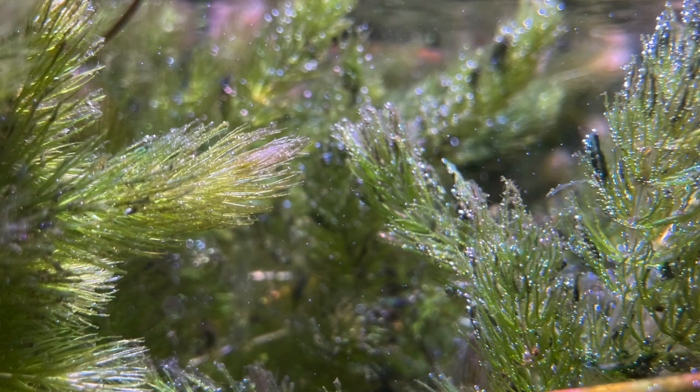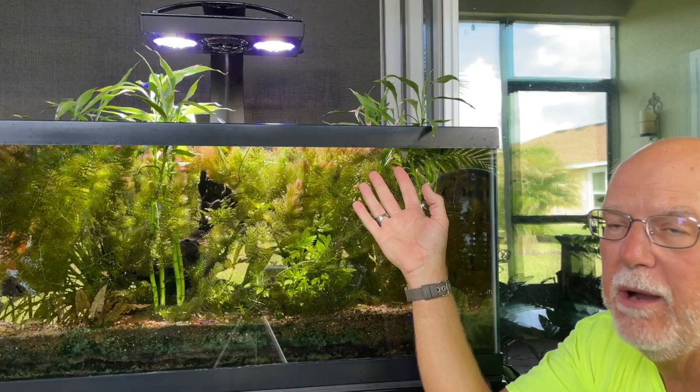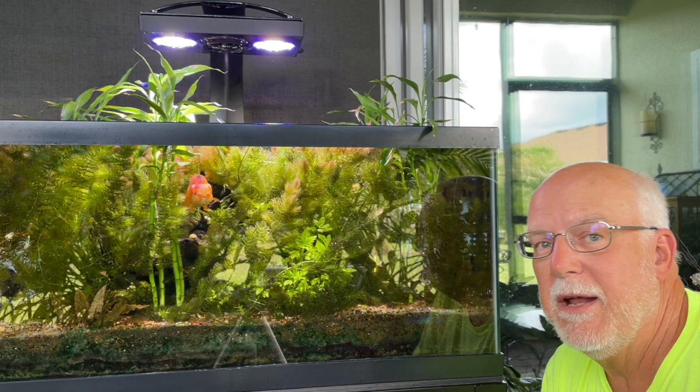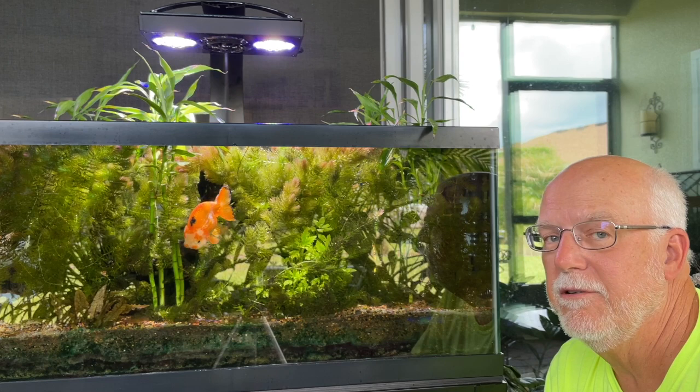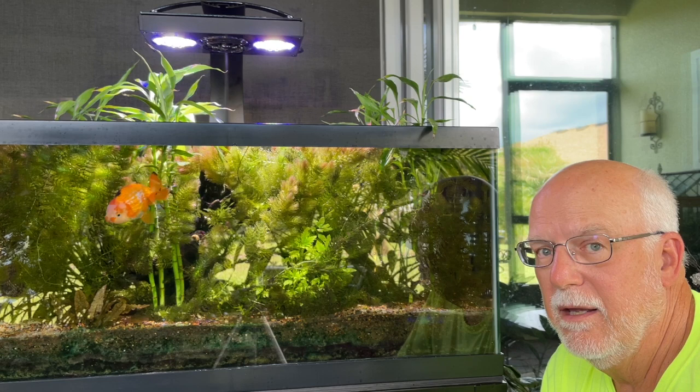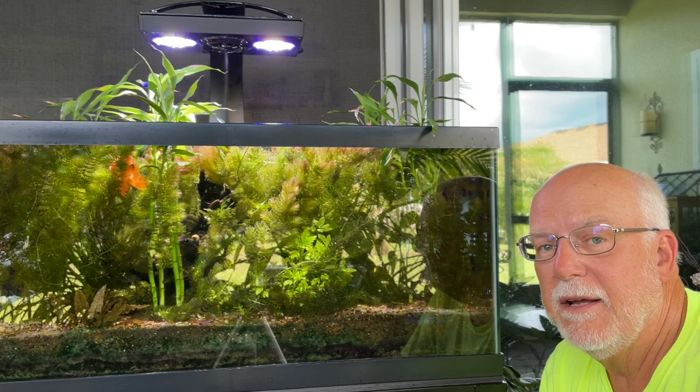The whole top of this tank is full of oxygen bubbles. This may save you money in the long run. If you've already spent your money, see what happens before you start throwing all kinds of fertilizers and CO2 at something that's never going to grow correctly — you may simply not have enough light. Until next time, this is Dr. Novak, thank you very much for watching.